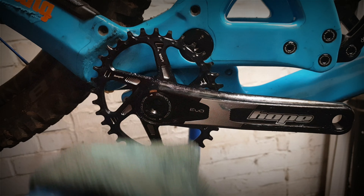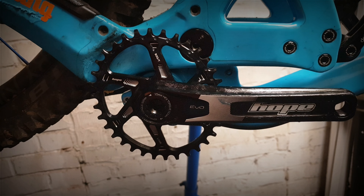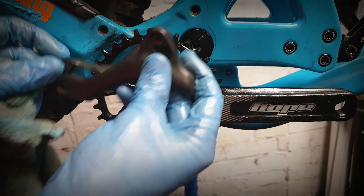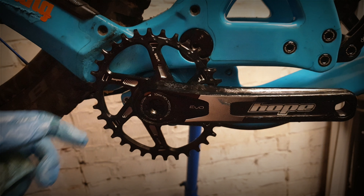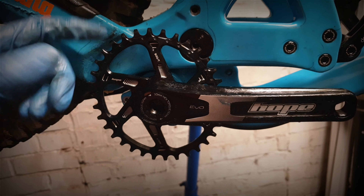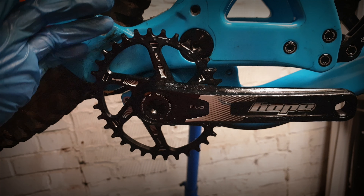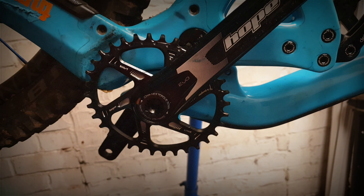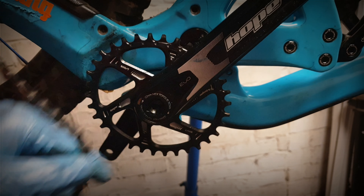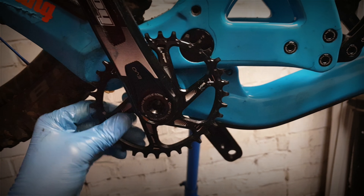Obviously make sure that you've got clearance — as you can see on this Evil it's pretty tight to the frame, but it does have a chain guide that fits over there so that's just as close as it gets. I'm running a 34 oval which is basically a 36, so this is sort of the maximum the frame will run — it is pretty close. The swingarm's pretty thick anyway. Once you've got that on, make sure your chain line is good and then you should be up and running.